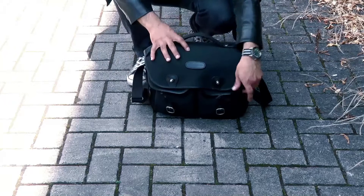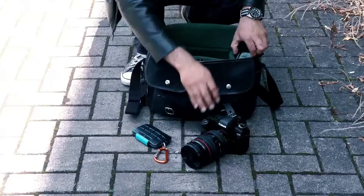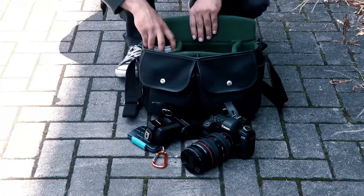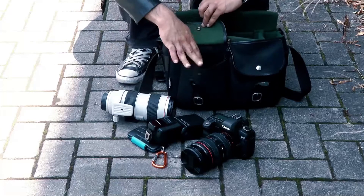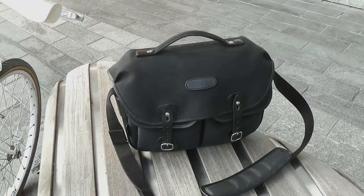I normally pack it like this: memory cards in the top, my 5D Mark II with a 24 to 70 lens, a flash with batteries in, and then I carry the 70 to 200 in the side. In the front pocket there are some extra batteries for the flash and some triggers for the flash. That is what you can get inside a Billingham bag.